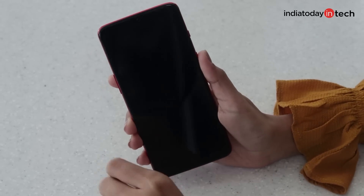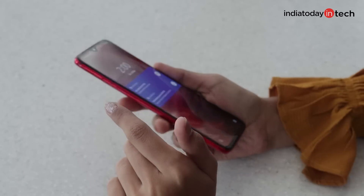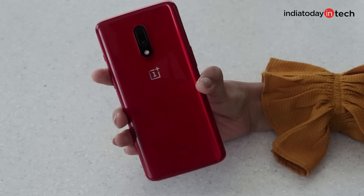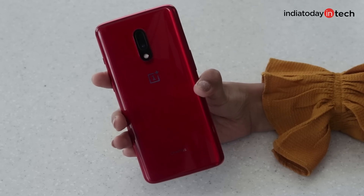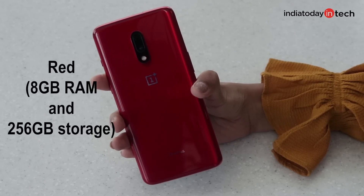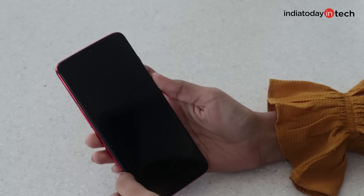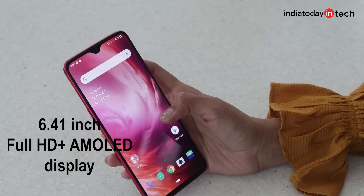Look at its pretty display — we have a waterdrop notch on the top. This one is in red, which is bright and beautiful. In India, there are only two colour variants available: red and mirror grey. Red comes with 8GB of RAM and 256GB internal storage, whereas mirror grey comes with 6GB of RAM and 128GB storage. Speaking of the display, it's a 6.41-inch AMOLED display with Full HD resolution.